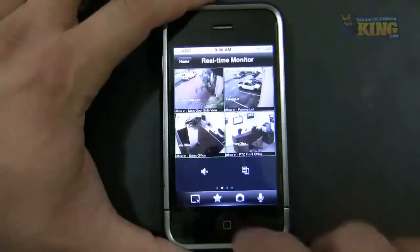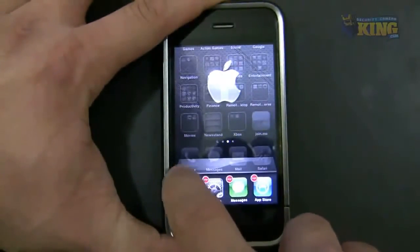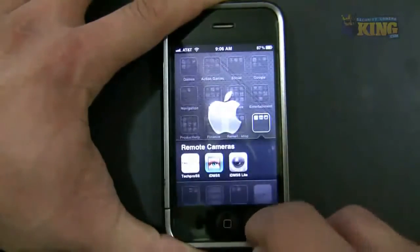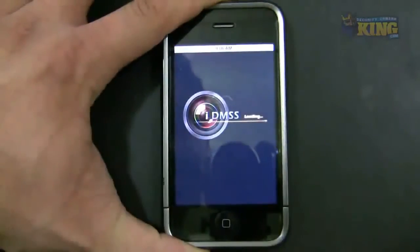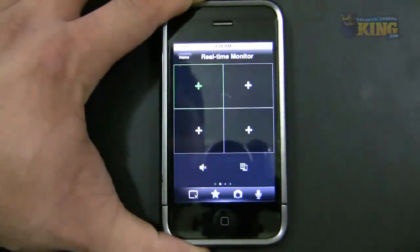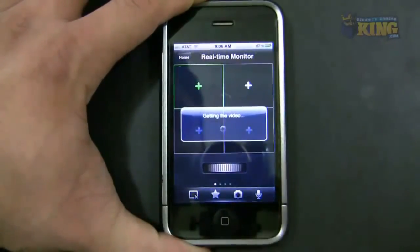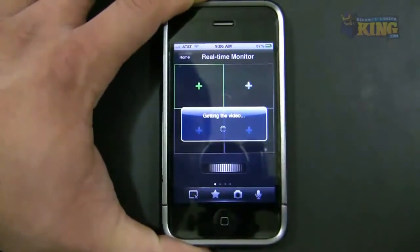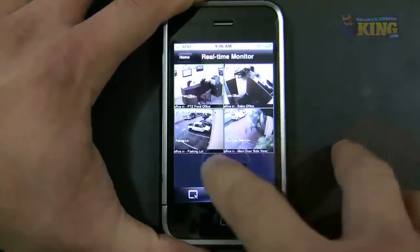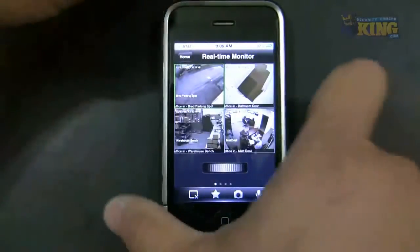Let me close the app completely to show what happens. I'll kill all the apps and reopen IDMSS Lite. It won't come up with the cameras right away — you use the scroller to reconnect to your main cameras group. Just as easy as that.